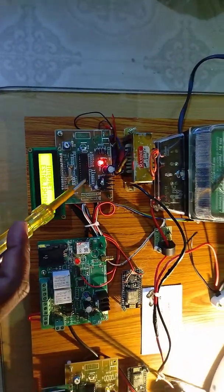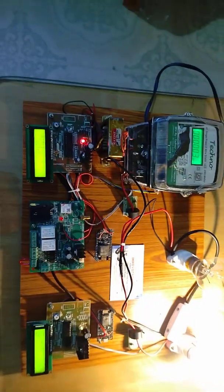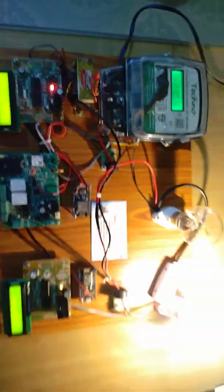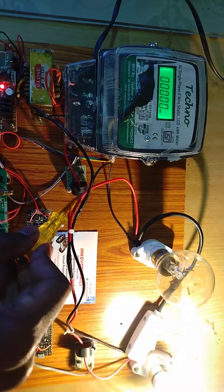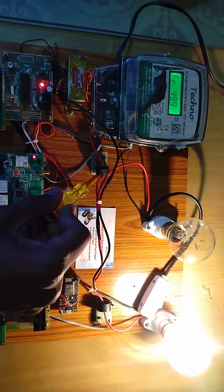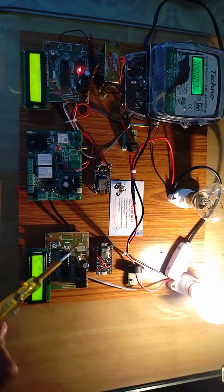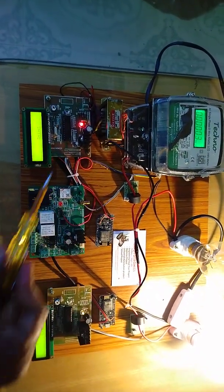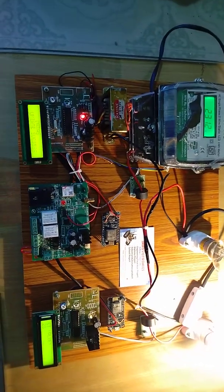This microcontroller acts as a master controller and calculates input current and output current. If input current equals output current, there is no power theft — the controller will just update the data to the cloud to monitor it. If a theft load is connected in bypass to the line, this first CT coil will find the total current including the theft, but the second CT coil will provide only the normal load current. Whenever the theft load is connected, the controller monitors the data: if the difference between A data and B data is zero, there is no power theft. If the difference is any non-zero value, power theft is occurring.